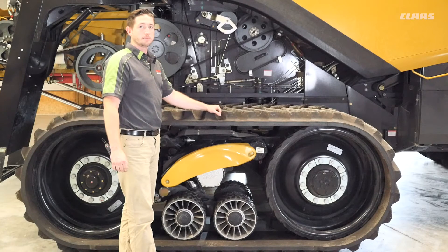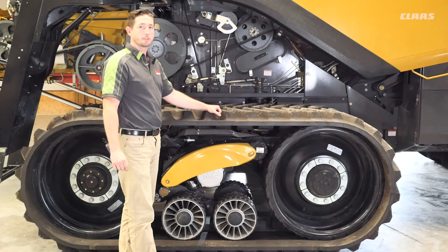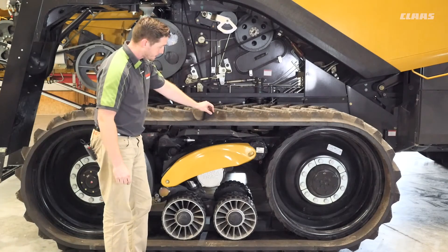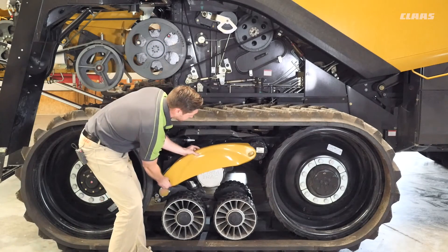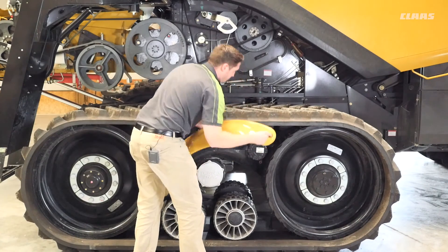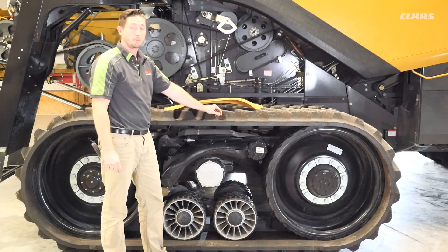We're going to talk about our Teratrac systems on our Lexion 700 series combine. What you have in your machine may differ from what you see in this video, so always refer to your operator's manual for specific greasing points on your Teratrac system. There are generation 2 and generation 3 systems — we have generation 3 here. To access some of our 100-hour grease intervals, we need to remove this cover by taking out these bolts, which will grant access to those grease points.